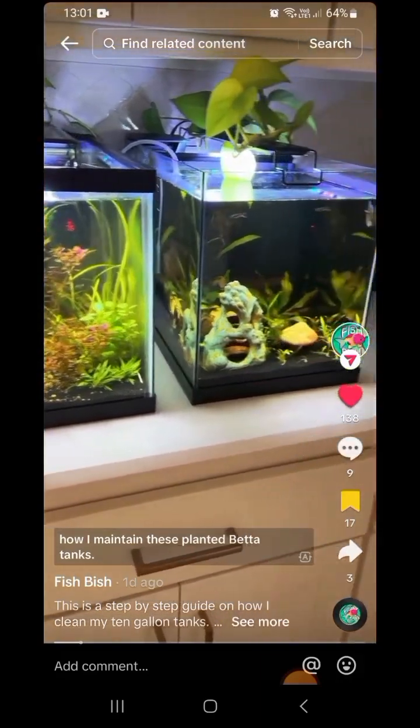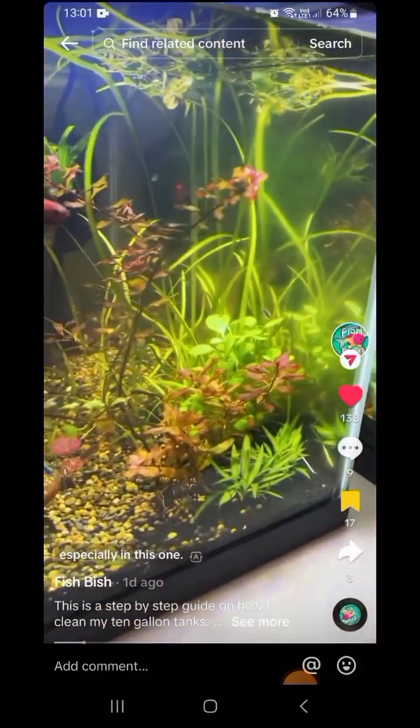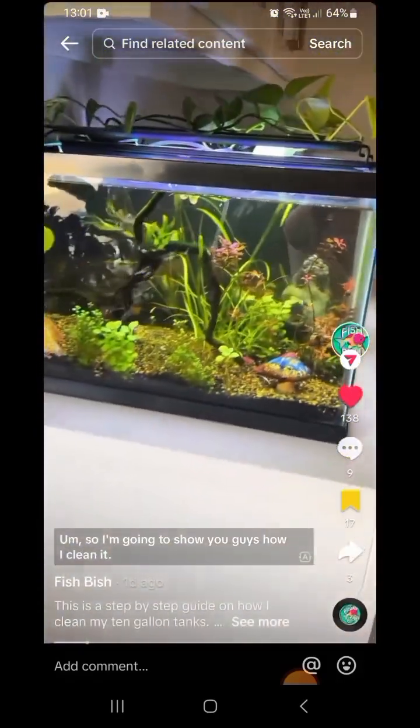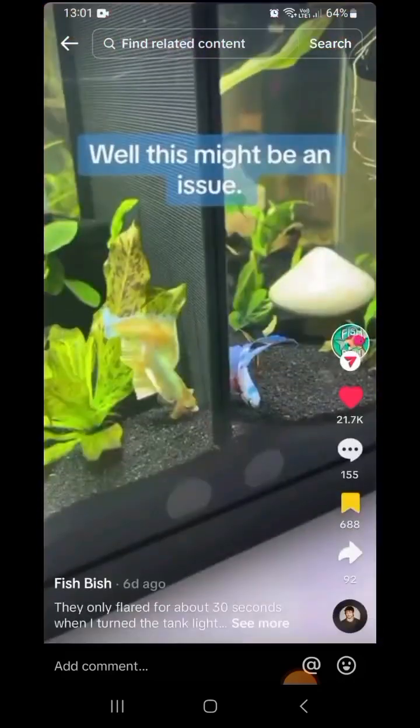I figured I would show you guys how I maintain these planted betta tanks. They're pretty dirty right now — there's a lot of algae, especially in this one. So I'm going to show you guys how I clean it. So what you're going to need is...